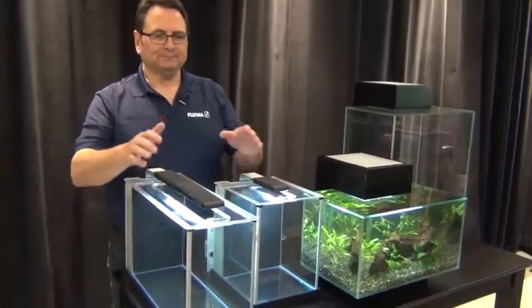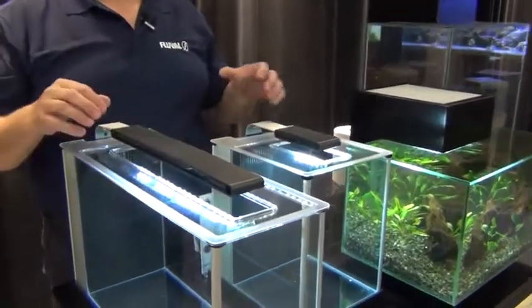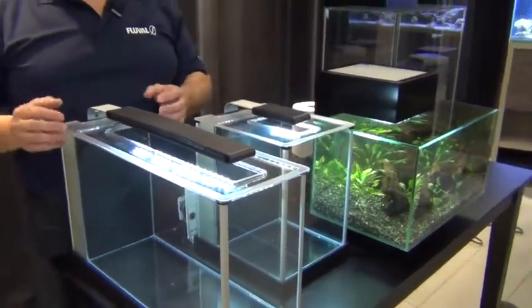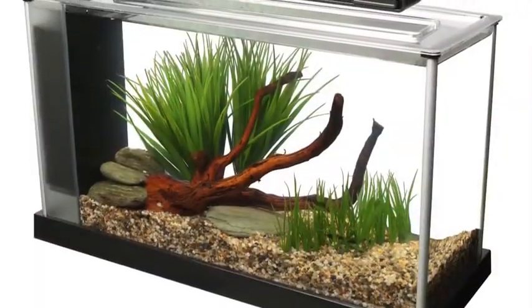Starting off with the habitats, we've got our Spec series of tanks here. Here's the Spec 5 — 19 liters — and our little 10-liter cube right beside it. These things are really cool. They come with a built-in filter compartment in the back, which allows you to easily put in a heater — unobtrusive, you don't see it.